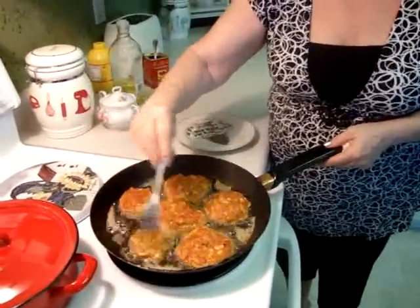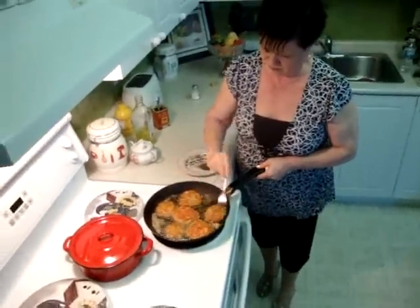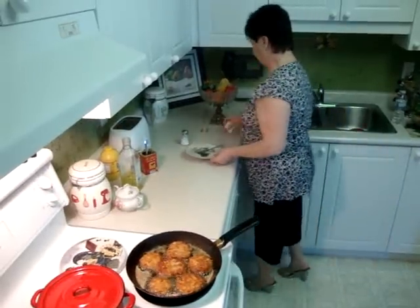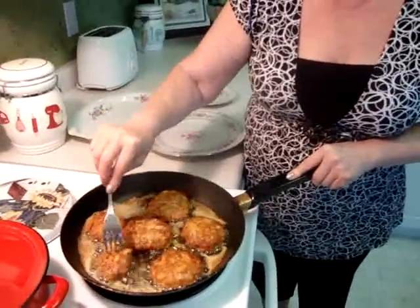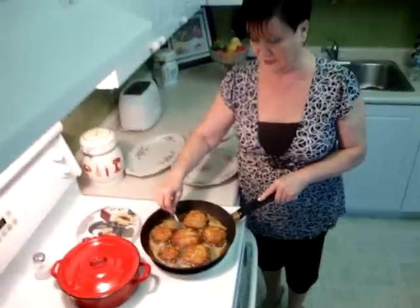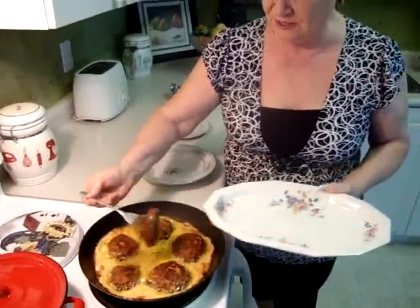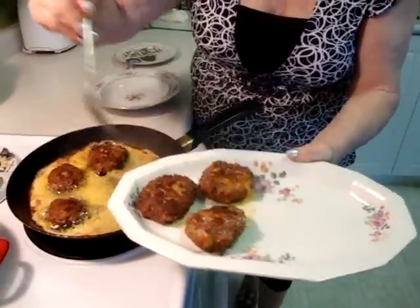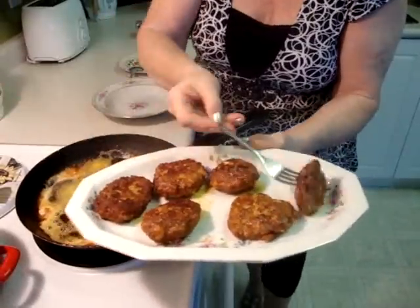Now I turn it. I wish you could smell this — it's wonderful. Turn again. See, very nice color. I love this. I know this is a different burger — you have to taste it. I think we're finished with the burger. Now I have to taste it — it's really nice and good. After, I show you how we serve it.